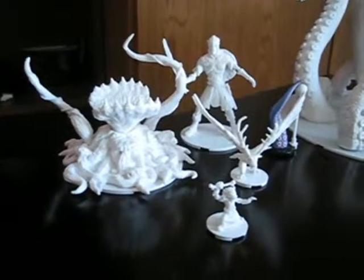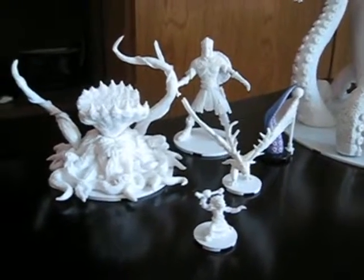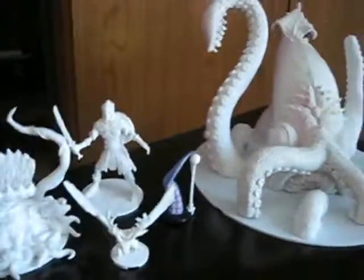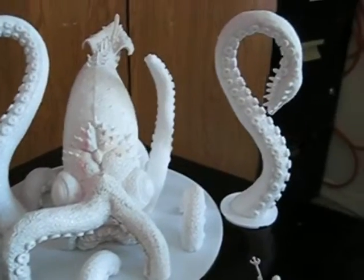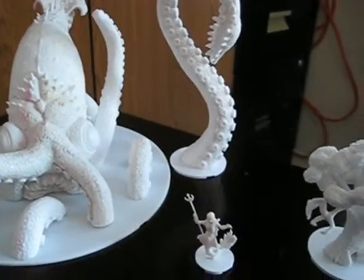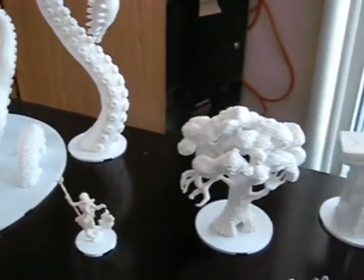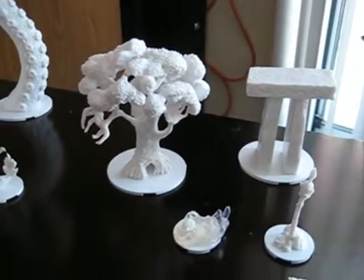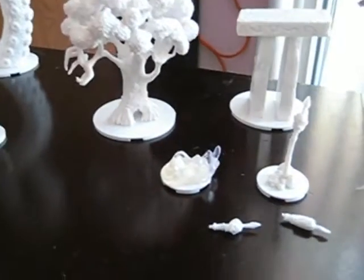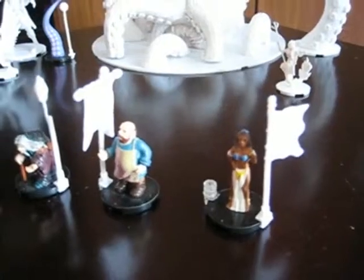What we have here are the samples from the Kickstarter and from Forest of Tears. As you can see, we have all of these, and we also have the combat clips and combat counters — they fit nice and snugly on the bases.